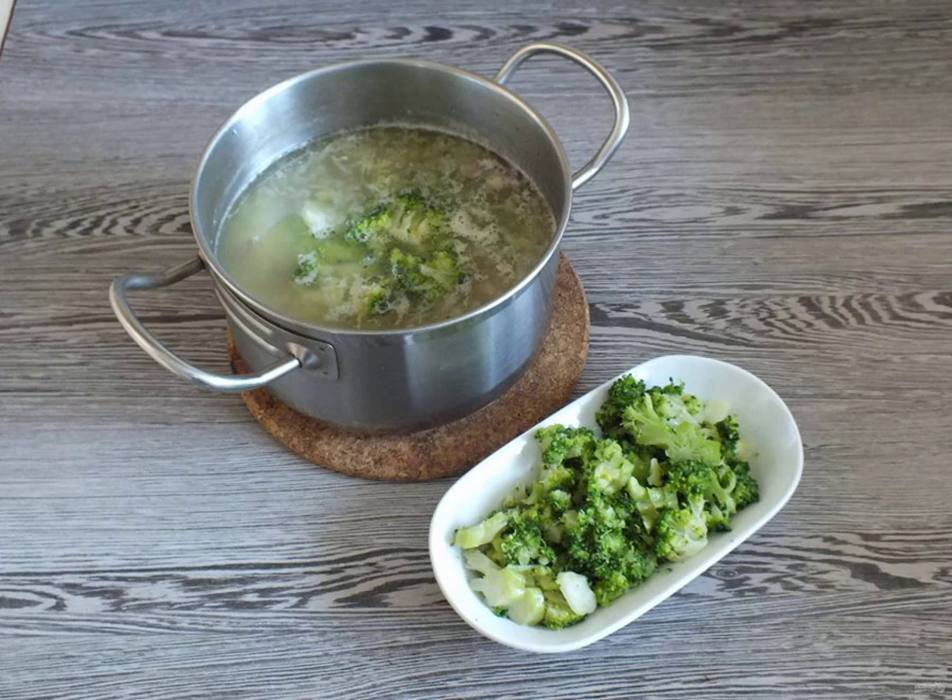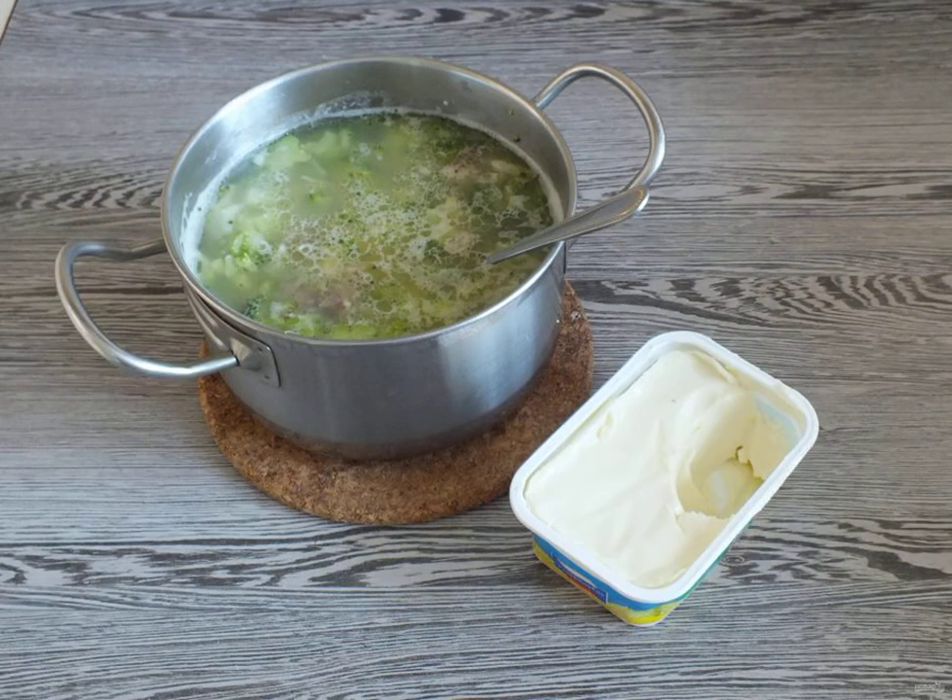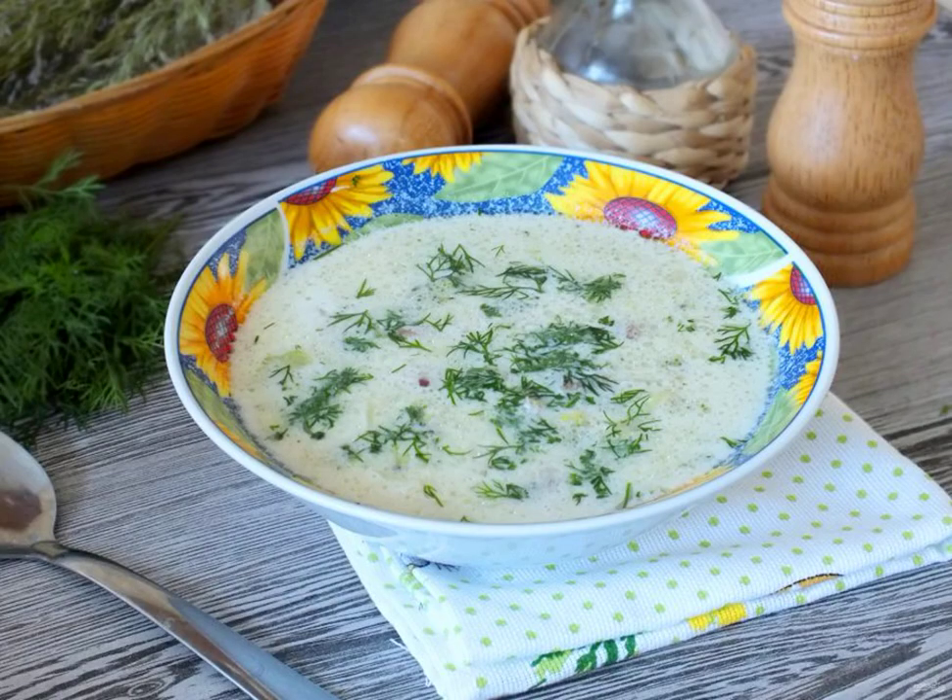Cook for 10 minutes after boiling, then add the melted cheese. While stirring, dissolve it over a little less than medium heat. Add the chopped dill. Then remove from the heat and you can serve the soup to the table. Bon appetit!